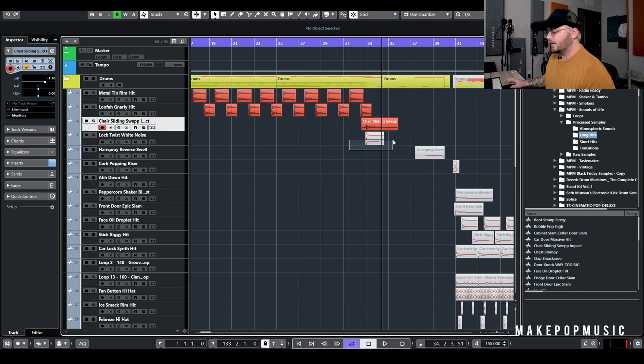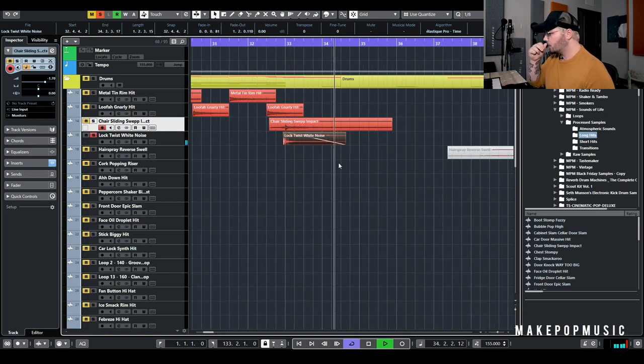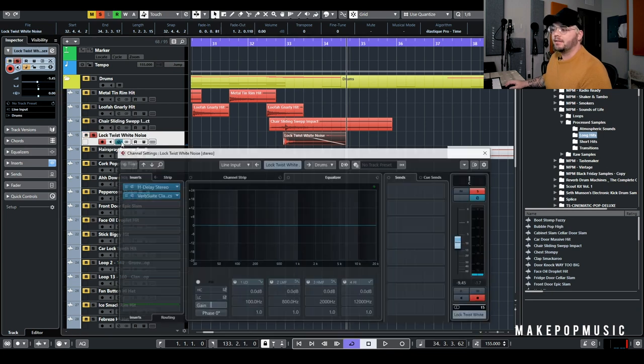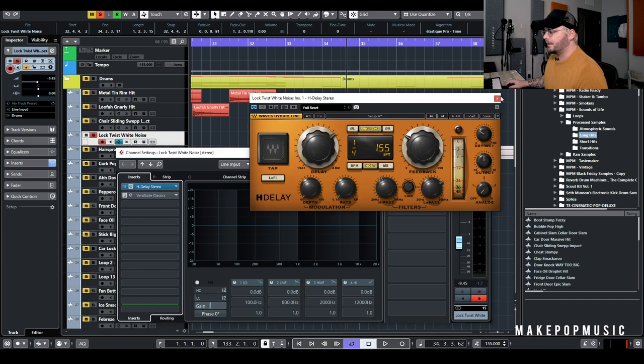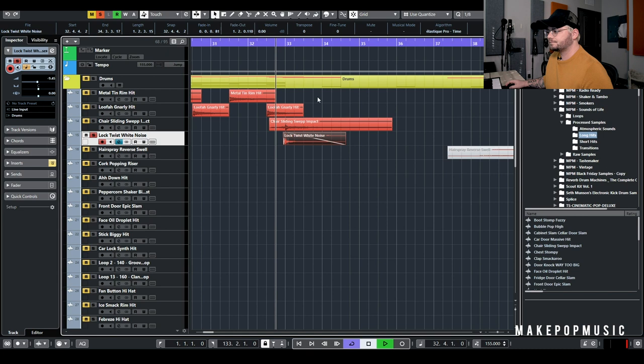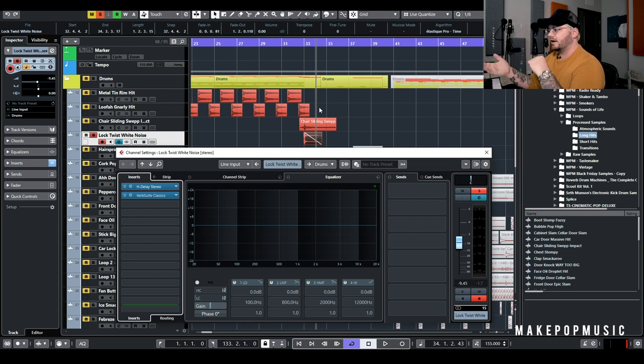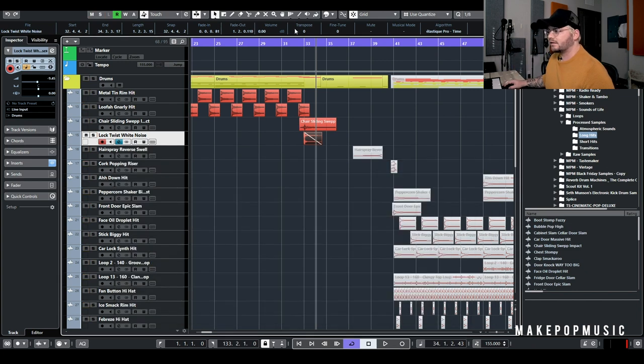We also did something similar with this Lock Twist White Noise, pitched down a whole octave. It was taken from an actual lock that was twisted, then we threw a bunch of stuff on it and processed it more in the mix — H-Delay going one-fourth ping-pong and then a pretty big wet reverb. It's not super crazy, just a nice processed sound of an everyday noise where everything doesn't feel so synthetic. Adding actual recorded samples and then processing them really crazily adds a little bit of extra organic life instead of having everything be so synthetic.